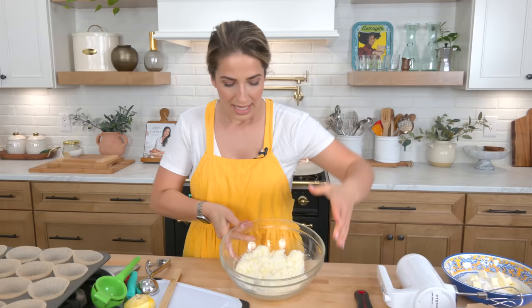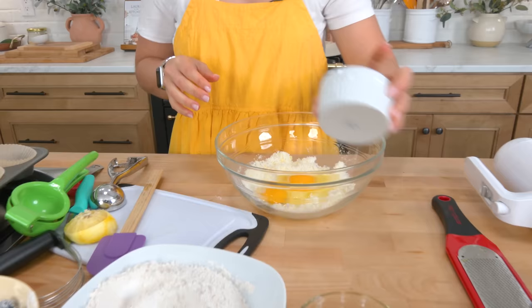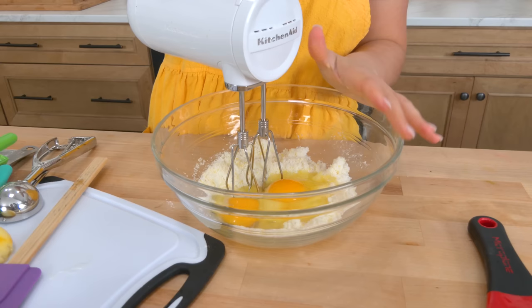To this bowl with our lemon sugar, I'm going to add two eggs, then using a handheld electric whisk I'm going to whisk this together for a couple of minutes. I want it to be really frothy, thick, and combined.